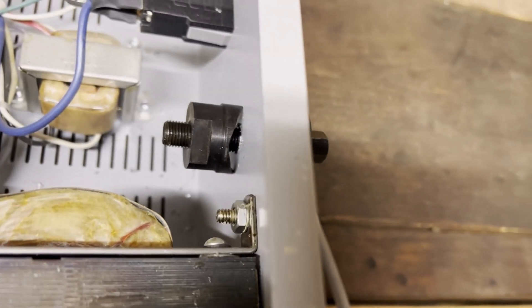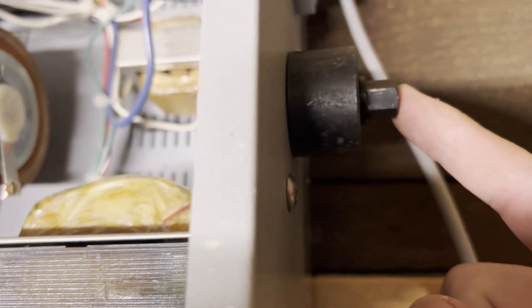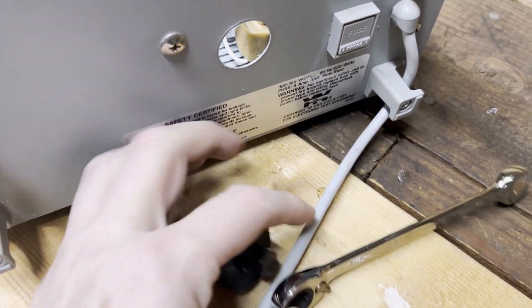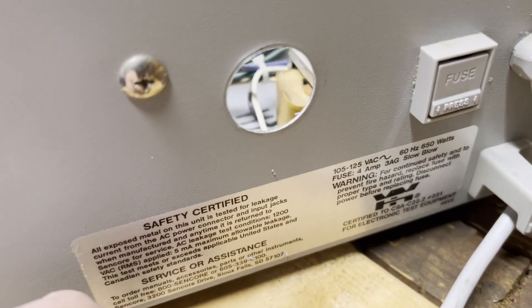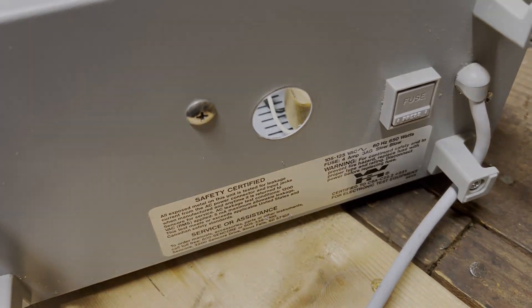Now I've got the bolt on one side and the cutter on the other. I believe this takes a 7/16-inch wrench. Just tighten that up and literally about 30 turns later — a little pop — and you've got a perfect, beautiful hole.